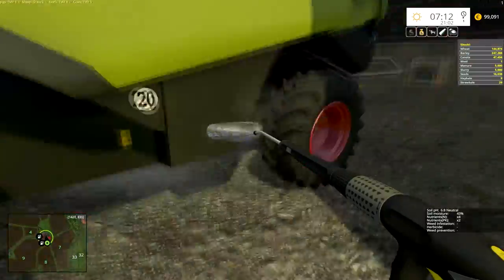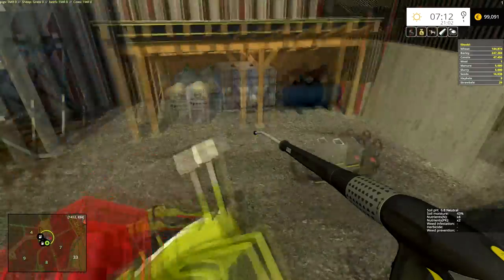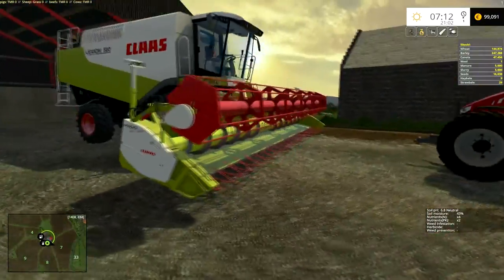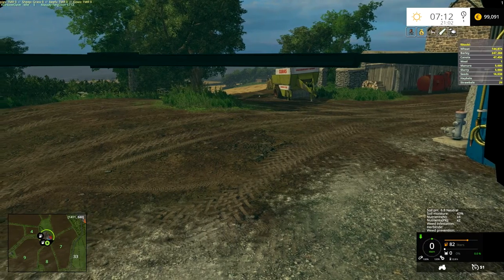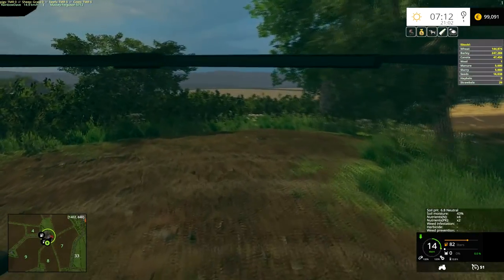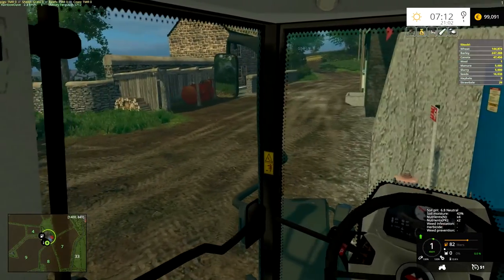Just walk across the top of the header as you do. There we go — all nice and clean and ready to go back into storage for the winter and spring, I guess. Hopefully we'll be getting out in the early summer again.